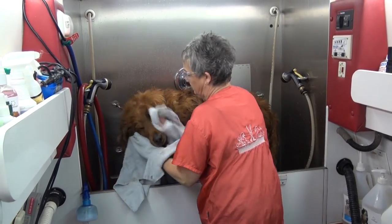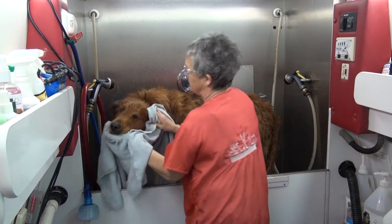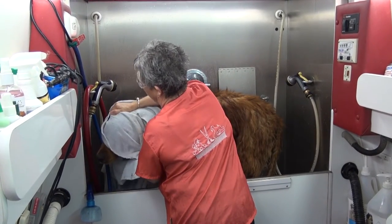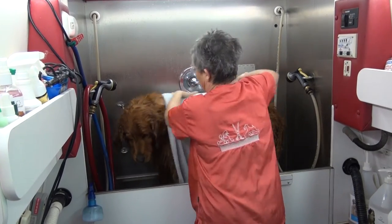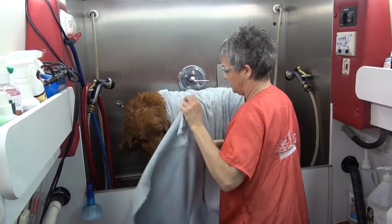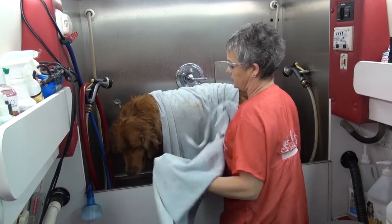I probably use more towels than most, but I especially like to dry the head really well, because that's a spot they would just as soon pass up on.